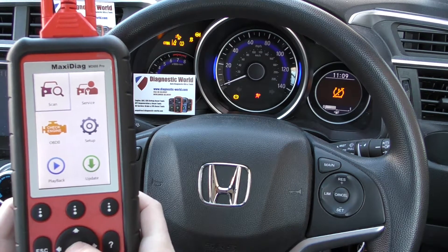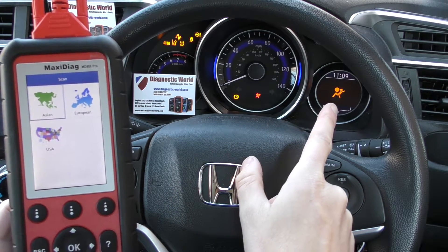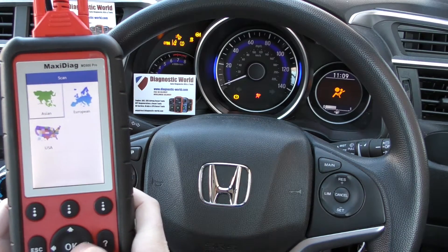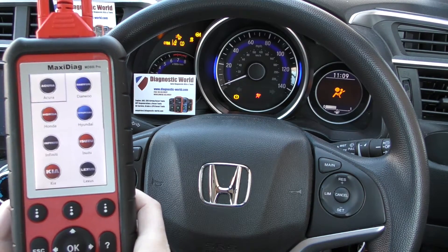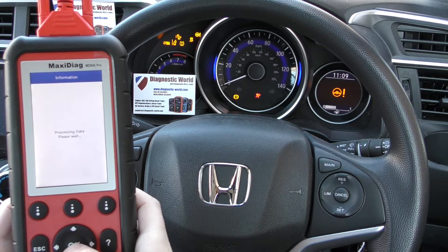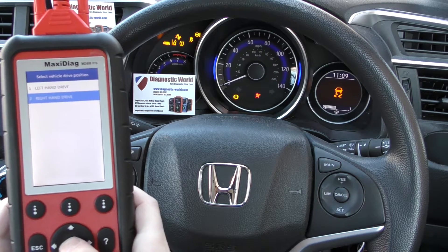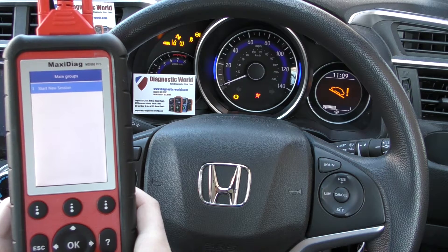So we're going to click on to scan. You can see the airbag light here and it's also alternating in this section here. We'll click to Asian and we're going to find Honda — right there — and then we are in Europe. It's a right-hand drive and we'll start a new session.